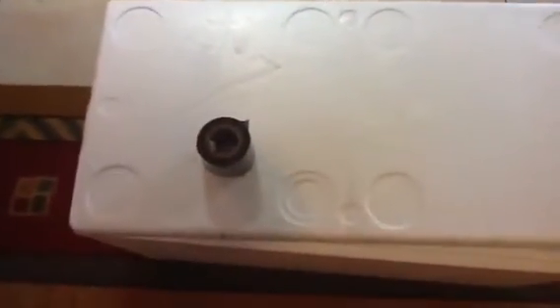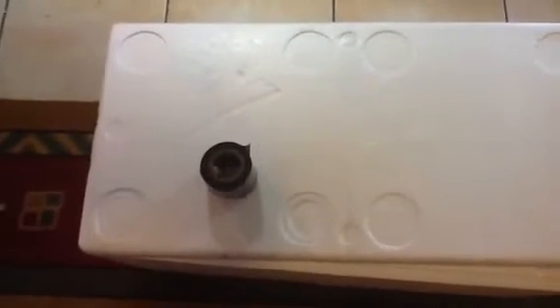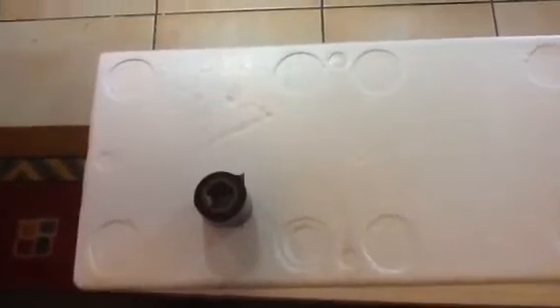I just cut a hole here, just a square hole using a utility knife. You just have to score it a few times to get through. And then using some kind of tape, just tape in a glass pane. Some people do double glass, but I didn't really see too much point in doing double glass, so I just did one single glass.